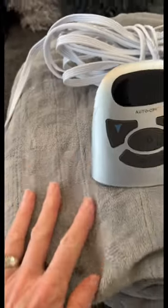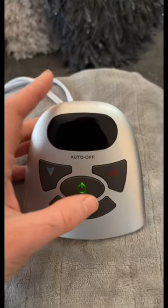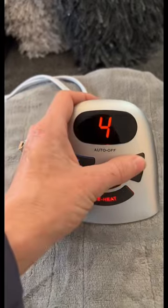Today we're reviewing the Biddeford Micro Plush electric heated blanket. Super soft, machine washable and dryer safe. In size comes with one controller, and Queen and King come with two.